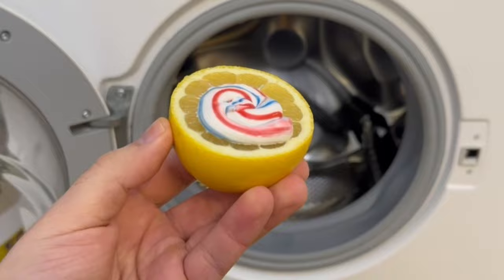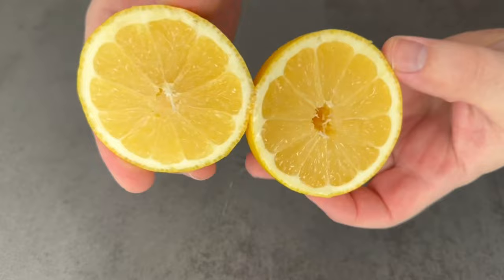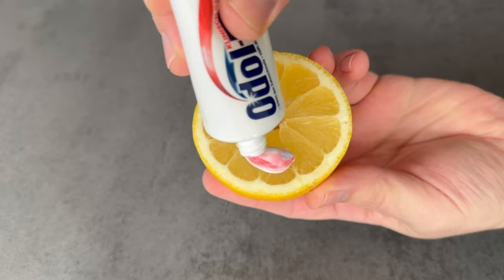All you need is a lemon. Cut it in half — we only need half of the lemon for our little trick. We also need another ingredient, which is regular toothpaste. Put a small amount of the toothpaste directly on the cut surface of the lemon.